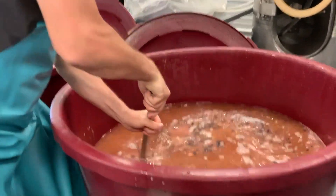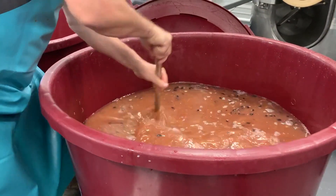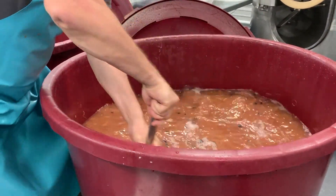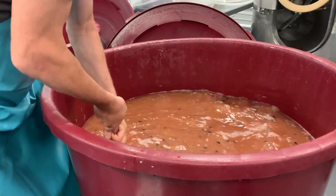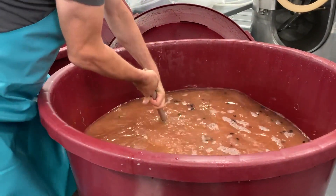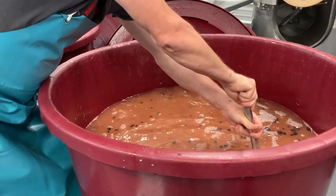In a day or two we should see fermentation start. The time between now and then is called the lag phase — that's where the yeast is multiplying, growing big and strong in large numbers. Then it'll start producing alcohol during the start of fermentation.